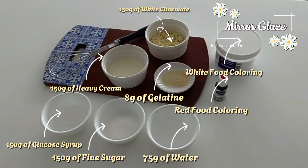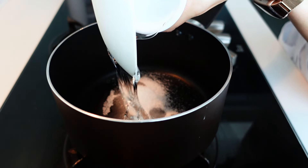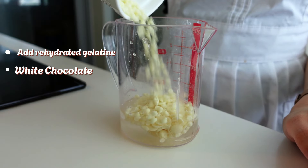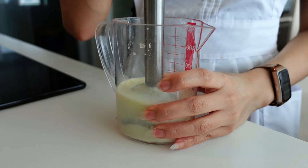The last decoration to prepare is the mirror glaze. Add glucose syrup, sugar, and water into a saucepan and heat to 103 degrees Celsius. Once at temperature, pour into a measuring cup or pitcher. I already prepared my pink mirror glaze earlier — here I'll show how I color the white mirror glaze. Use a hand blender to mix it — this is very important because a hand blender helps eliminate air bubbles, which are the number one enemy of mirror glaze. Our mirror glaze is ready.